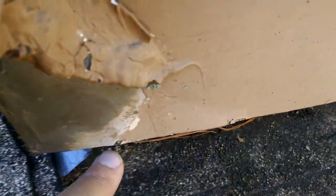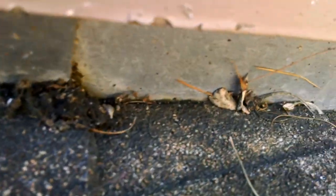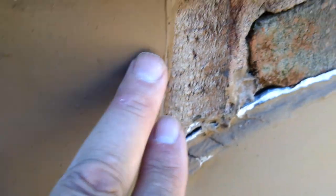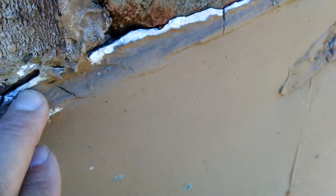Now you've got this counter flashing right here. You've got your flashing down here underneath here — that's your step flashing, and that step flashing goes back up underneath your shingle up into here. But then you've got your counter flashing, and this is your counter flashing. Now you can see how it's actually coming apart here.